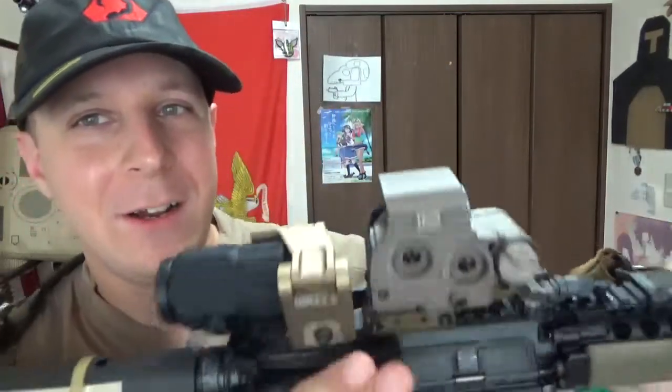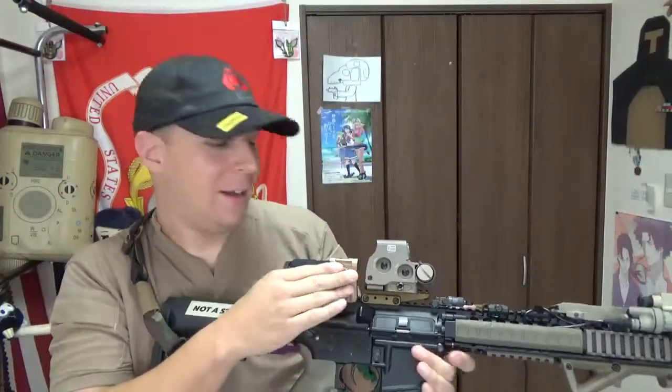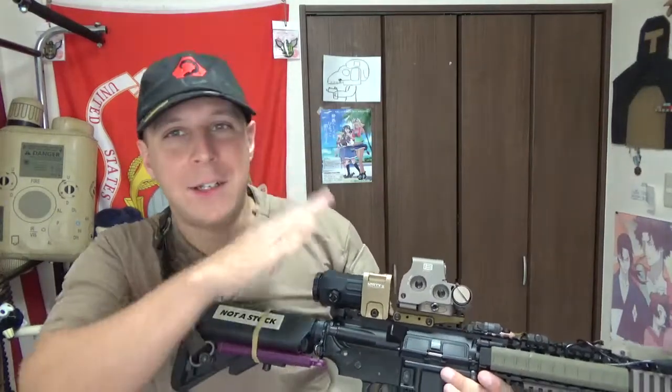So we're doing a quick review — the Unity Fast Omni-Magnifier. It's not going to be too much to talk about here, because we've done reviews on the G33 Magnifier, the G33 Compatible Unity Flip-to-Center Mount, as well as the G45.